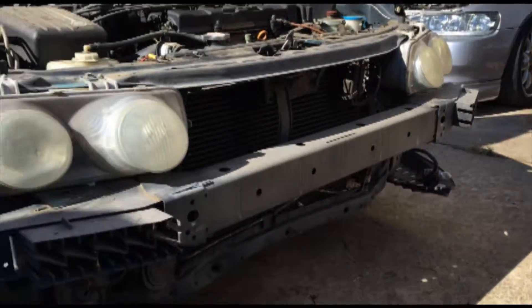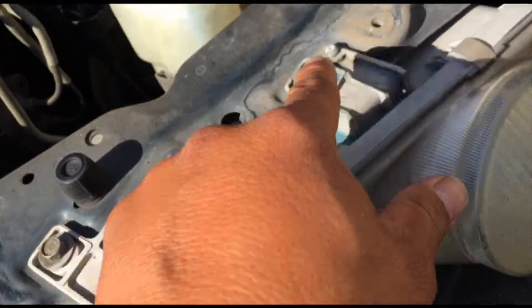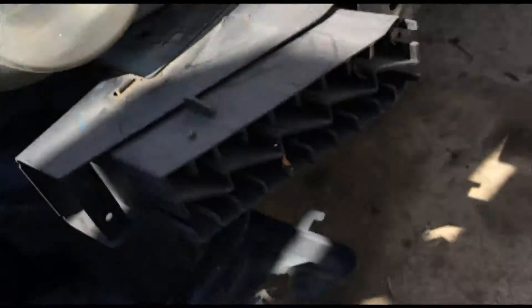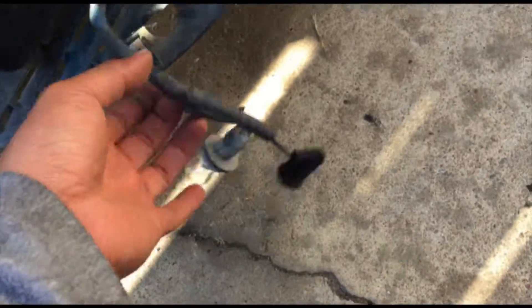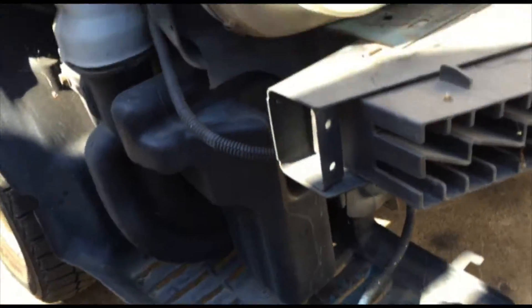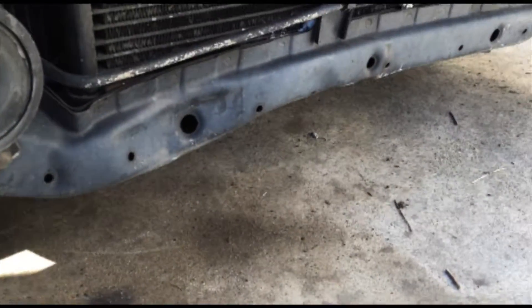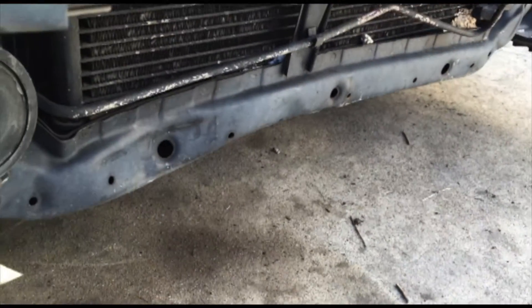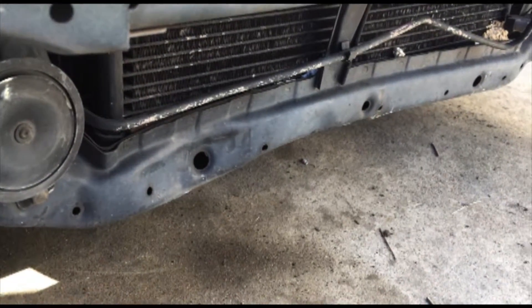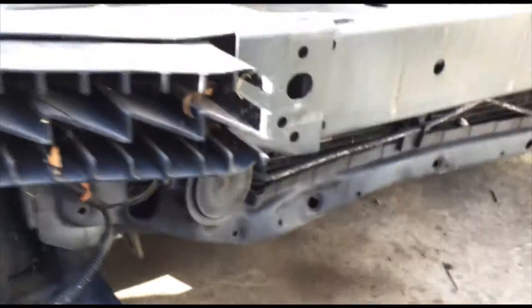Okay folks, bumper is removed. As I was saying - screws right here, 10 millimeter. Remember, number 3 screws. You got this screw right here and a plug right here that you just twist off. A little something I didn't see before - looks like the radiator support is bent. This is bad, but it's not that hard to bend this thing back, or you can replace it if you encounter this in your car and you want to fix it.